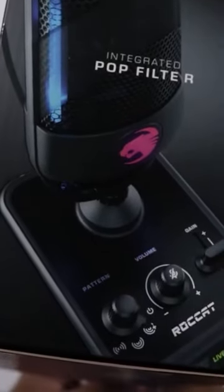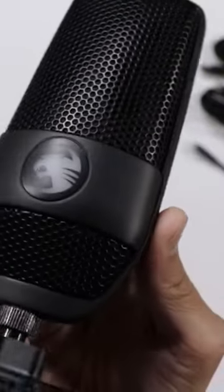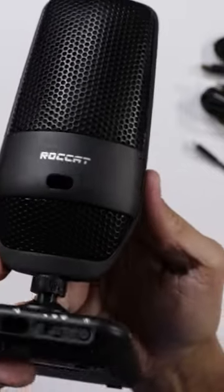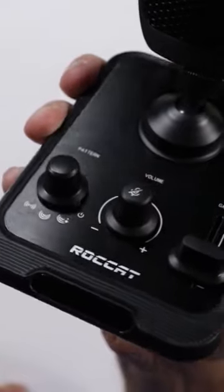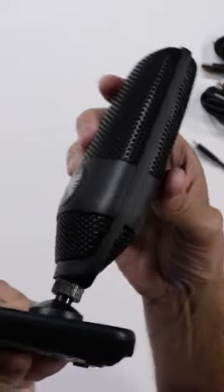Let's go ahead and open it up and see what we've got. This actually looks really good — pretty much an all-metal construction, with a metal plate on top and the bottom made of plastic. The microphone also rotates left and right and you can even tilt it back a little bit.